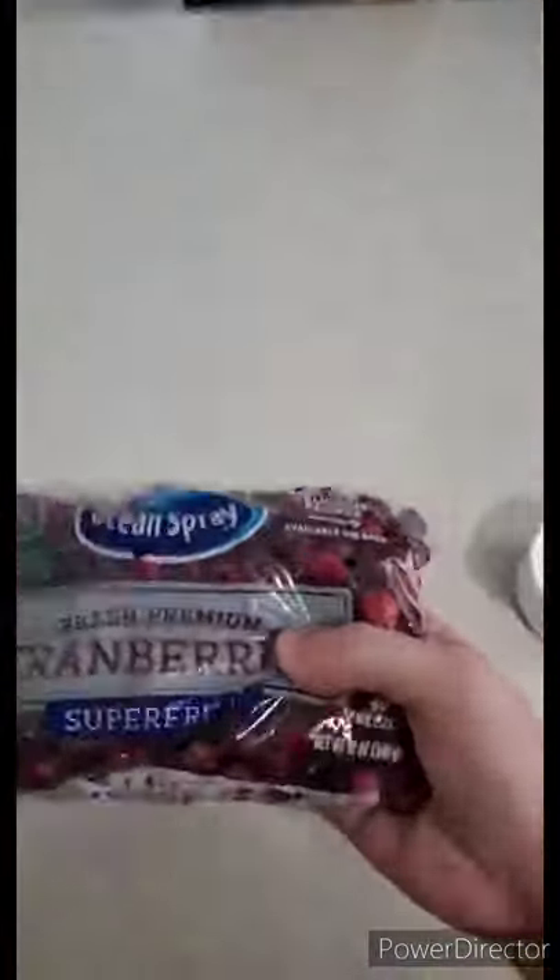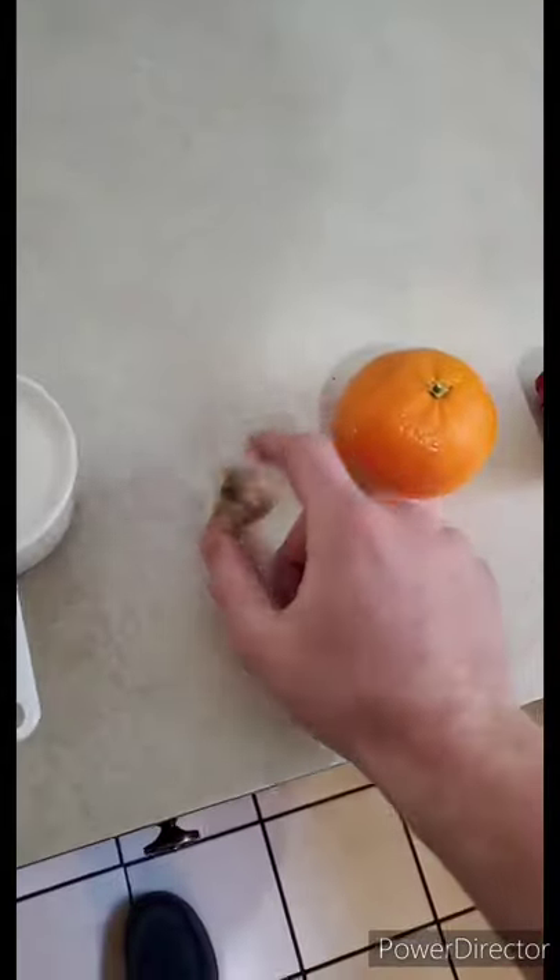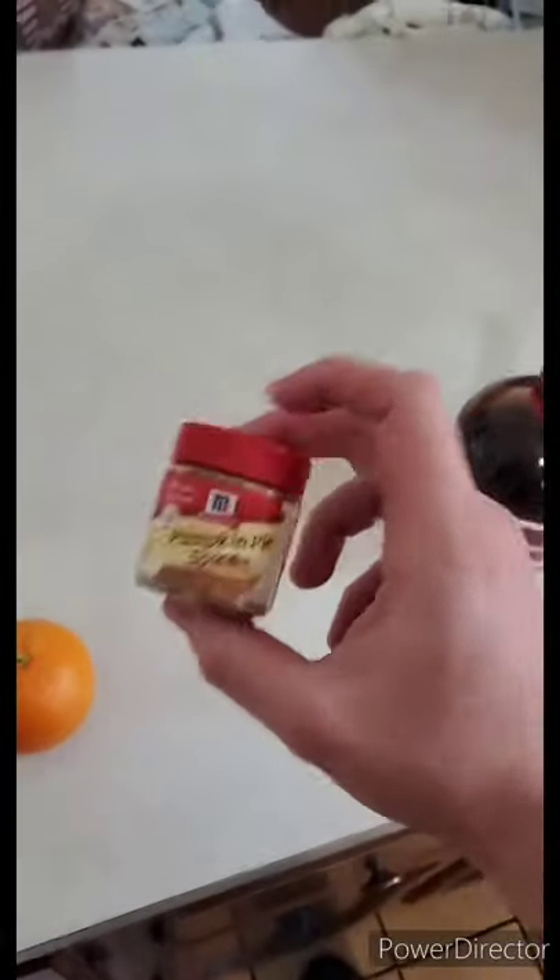So what you're gonna need is some cranberries — I got 12 ounces here — sugar, a knob of ginger, an orange, and preferably cinnamon bark. If you don't have that you can use some ground cinnamon or even just pumpkin pie spice. All the spices in here pair very well with the cranberry sauce.